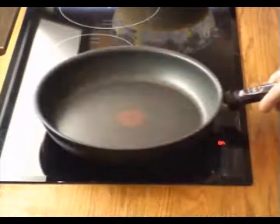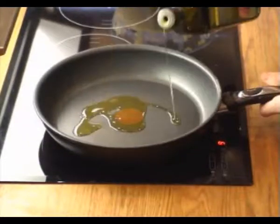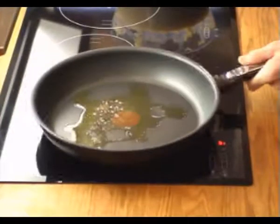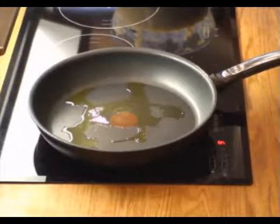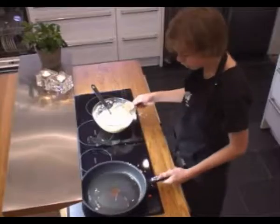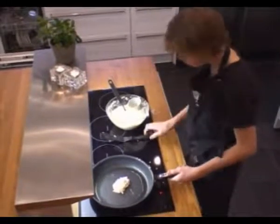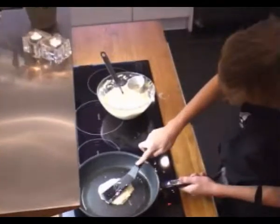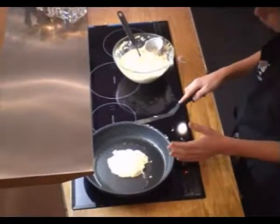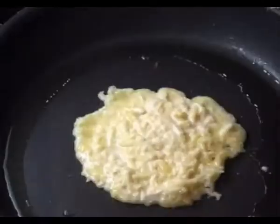Heat some oil in a frying pan, then you do it like this. It will now fry on both sides for two minutes, so it gets golden brown.